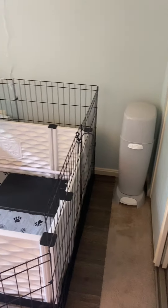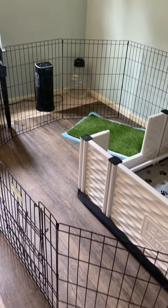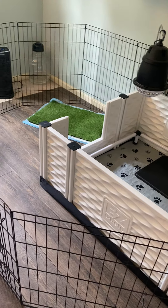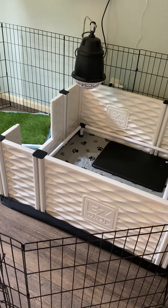A diaper genie will save your life — get a diaper genie. So this is our setup, it works really well. The vinyl flooring — I used it for this past litter. We'll probably need to get a new one for next litter because I like to rip it, but it works.